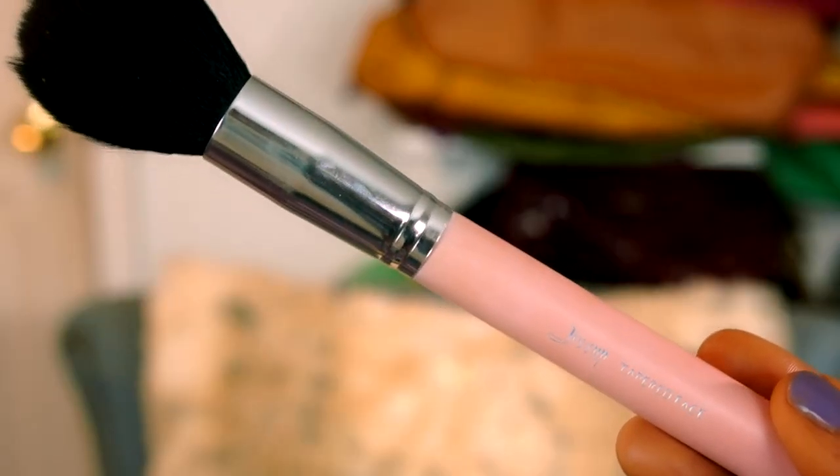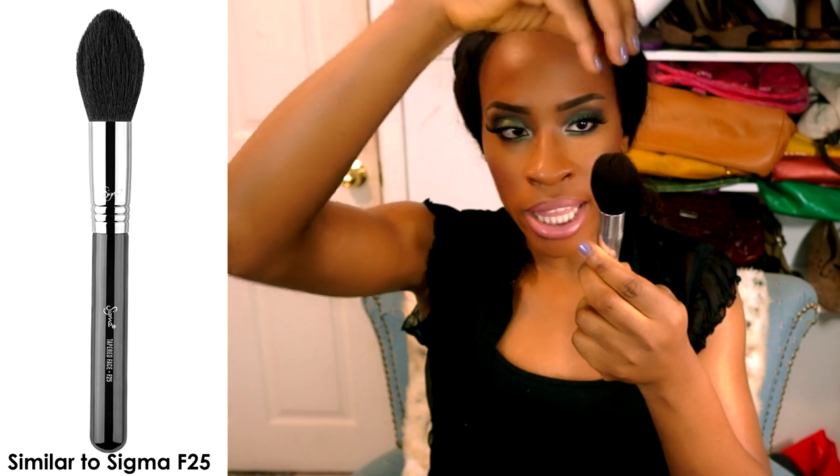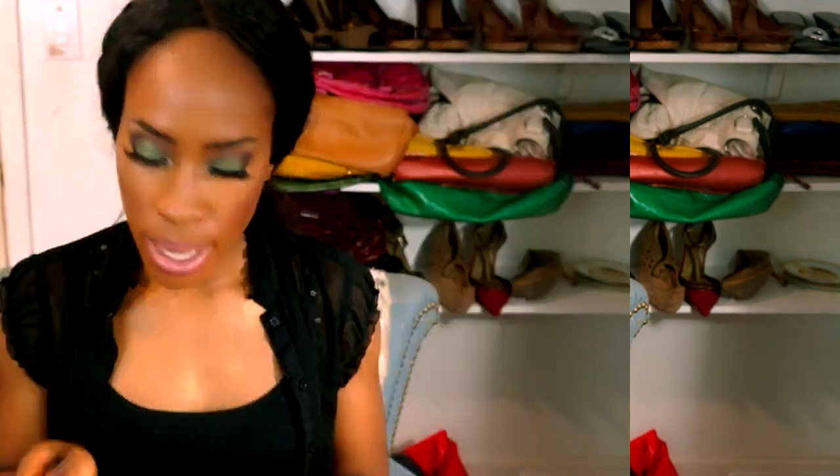I love the tapered face brush so much — it's similar to one of the Sigma brushes. I use it for multiple things: sweeping powder off under my eyes, swirling bronzer for an all-over bronzed look, and applying blush. It's my absolute favorite from the whole set.